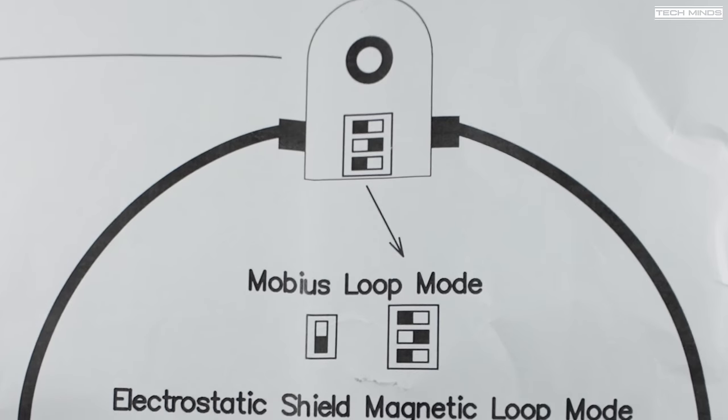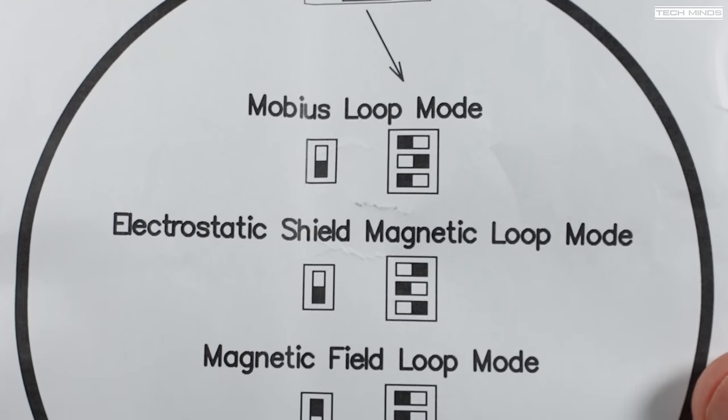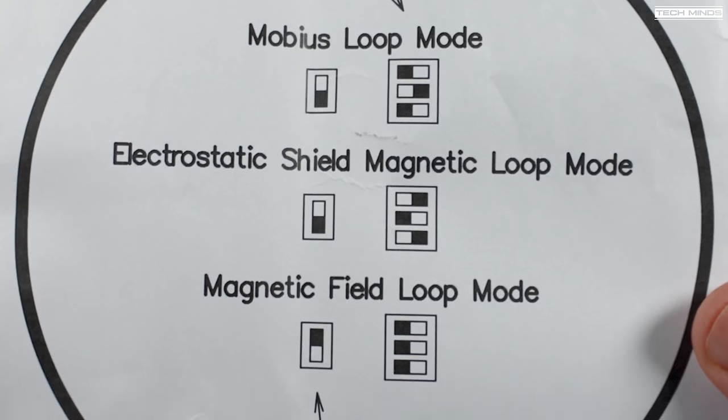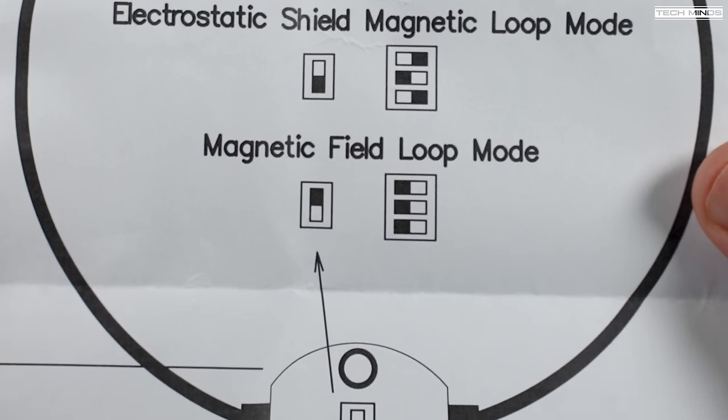When we go through the reception testing I will try all three modes: magnetic, electrostatic shield, and Mobius loop — hopefully finding out which of these configurations has the best performance.